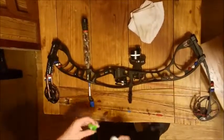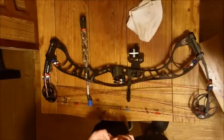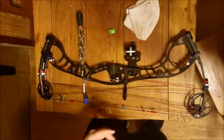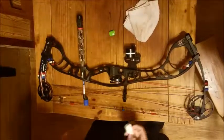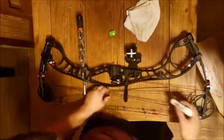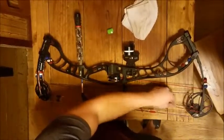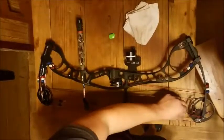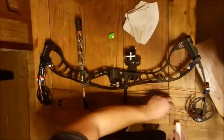The biggest part about maintaining your bow is string wax. If you don't wax your string, it's not going to last very long. If you wax it, you can make it last two, three years — that's the main thing. Put a little bit on there and rub it in, like so.